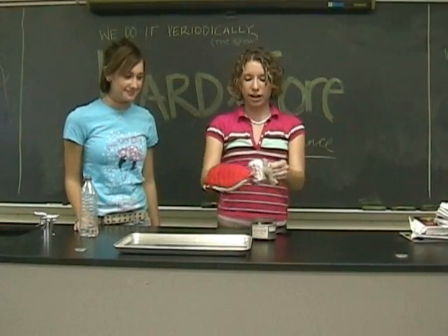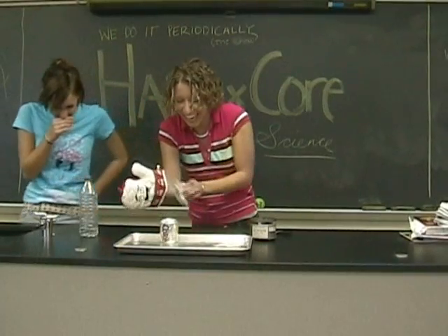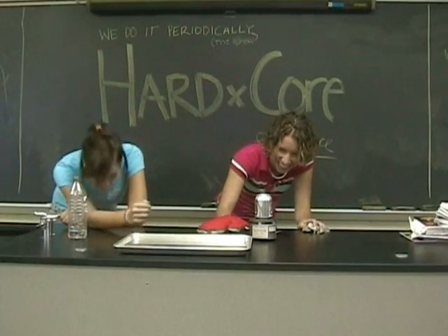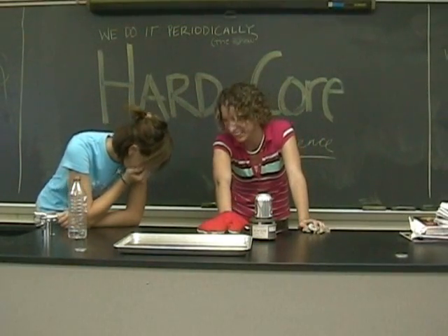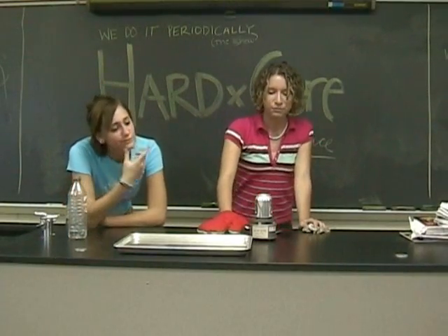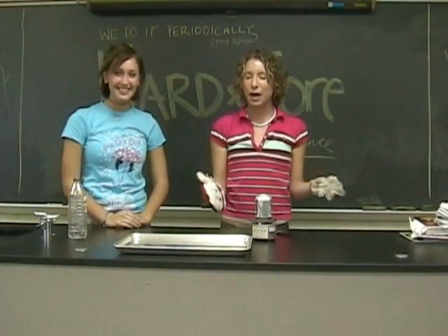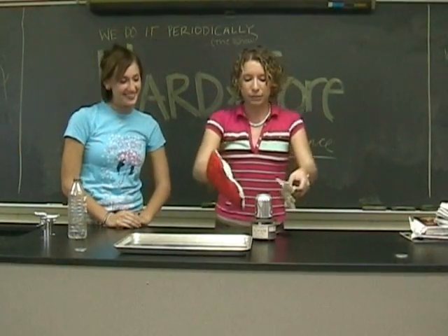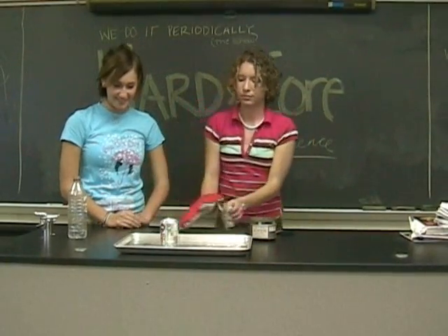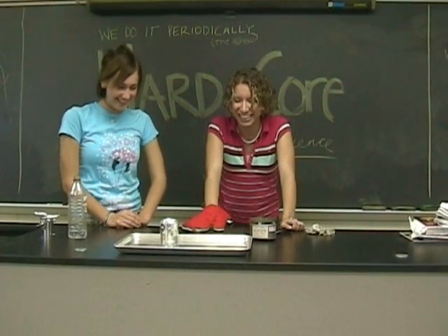Now we will lift the can off and place it upside down in... Oh my gosh. You dropped it. Now we're going to lift it off the hot plate and place it upside down in room temperature water. And watch what happens. I'm so sorry.